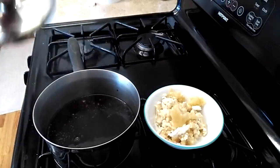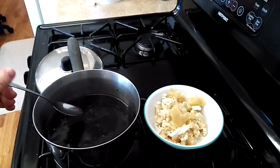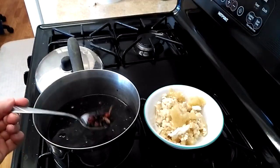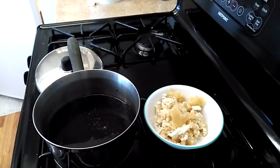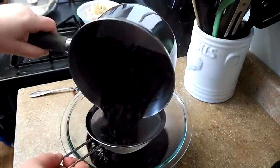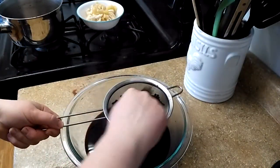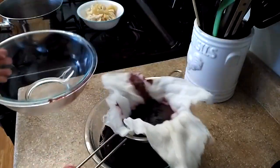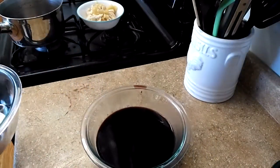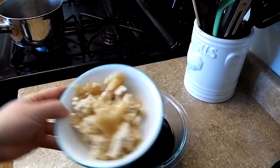The rosehips are nice and soft so we're going to strain this out. One thing to note if you're using rosehips: inside the rosehips there are little hairs and those hairs are actually used to make itching powder. So how I strain my mix is I do one strain to get the big pieces out, and then I'll strain it again through cheesecloth to make sure all those little itchy hairs are removed. Now that we've double strained the elderberry juice, we're going to add the honey.